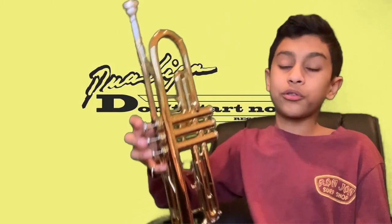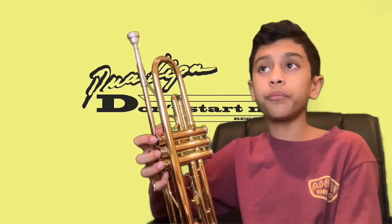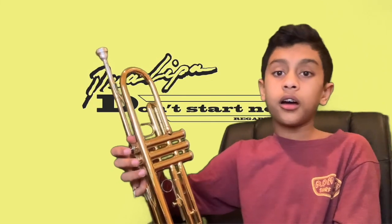What's going on guys, it is Kick It Brass. Welcome to another trumpet tutorial. It's been a while since I've done one of these, maybe a few months. But today I'm going to be teaching you guys how to play Don't Start Now, which is well known on TikTok, on your trumpet.